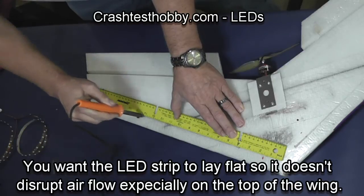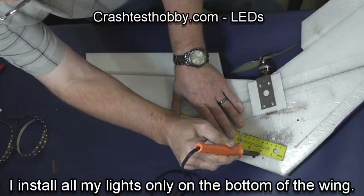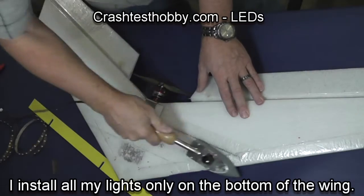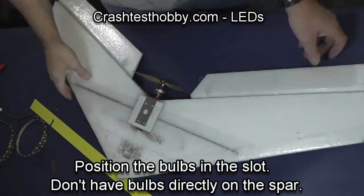You will find that putting bulbs along the top of the wing can really reduce the glide and performance of your airplane. So do your best to not have an obstruction in the airflow over your wing.